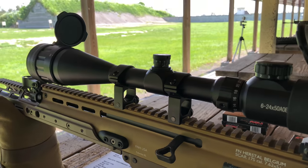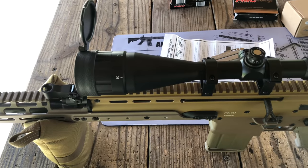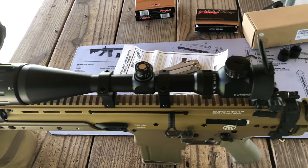Here you can see the battery compartment for the illuminated reticle. Honestly I don't need it right now because it's very bright outside, but it's definitely something good to have. The manufacturer also claims this product to be waterproof, which is pretty cool.